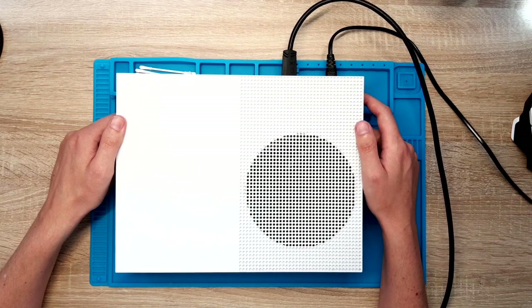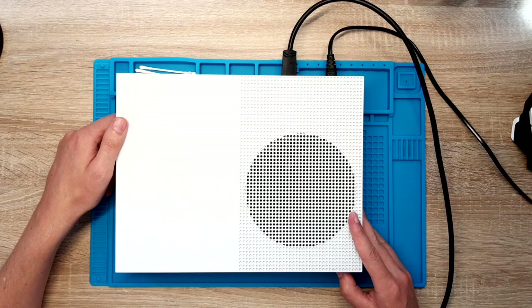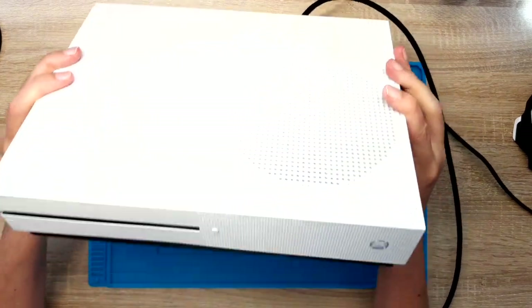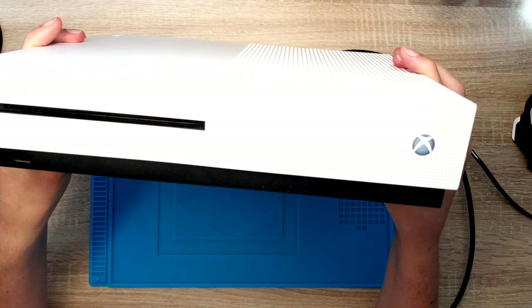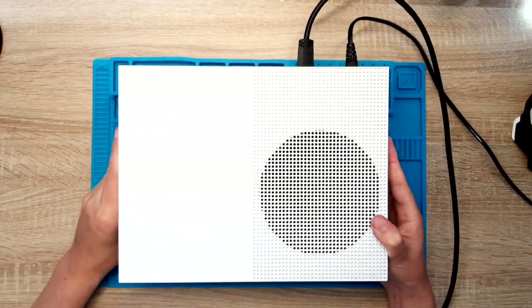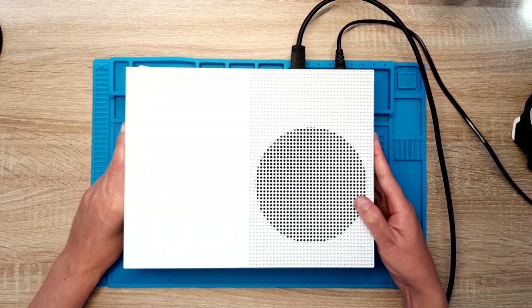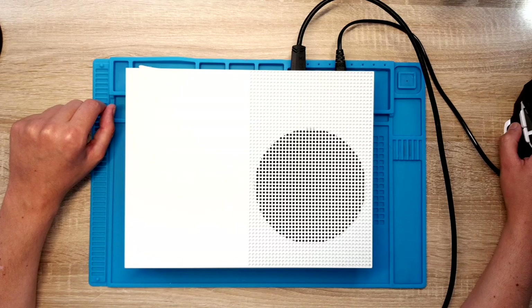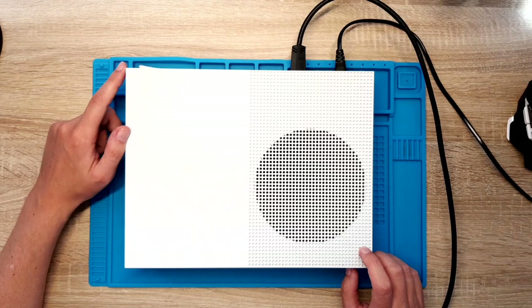First let me show you the fault itself. I will turn it on. As you can see I have the white light on. The HDD is running and spinning perfectly, and let me switch over to the capture card — as you can see there is nothing, no signal. I already tried it on my TV and it does not work. So let me turn it off and let's take it apart and try to find the failure.